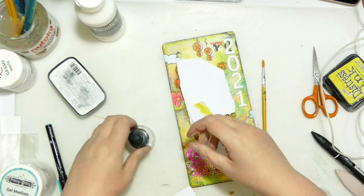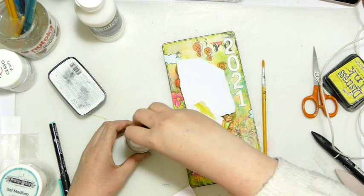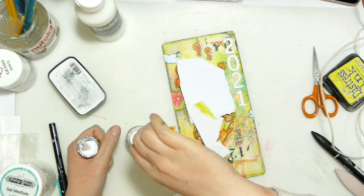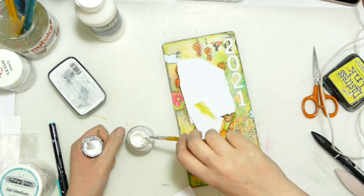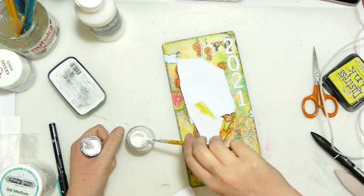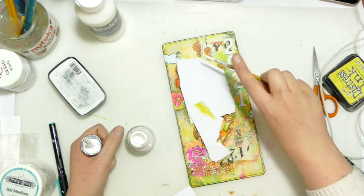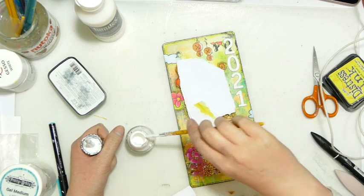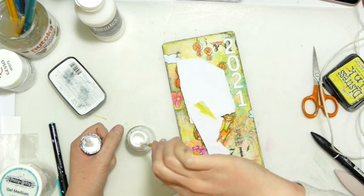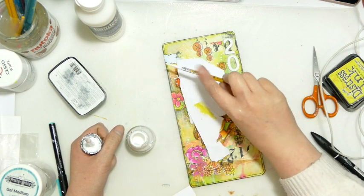I mentioned about making this yourself out of packaging. I bought a packet of 50 book rings, multi-sized, and I think it cost me about £4. So even if you have to go out and purchase book rings, you're not talking a lot of pennies to get yourself started journaling.